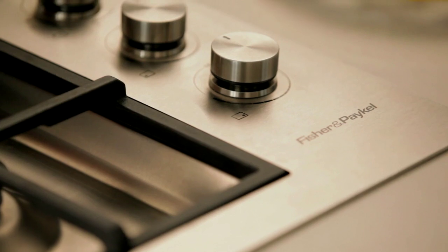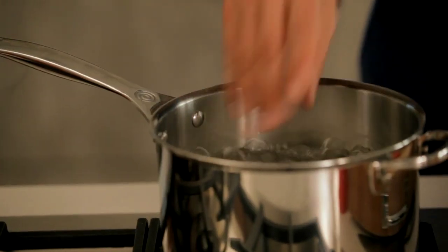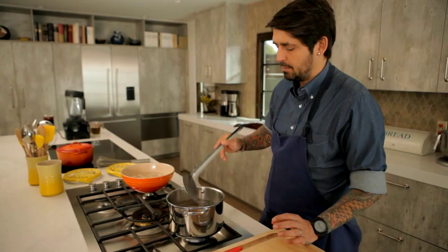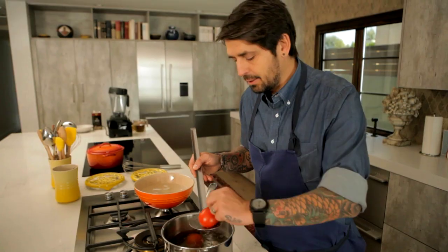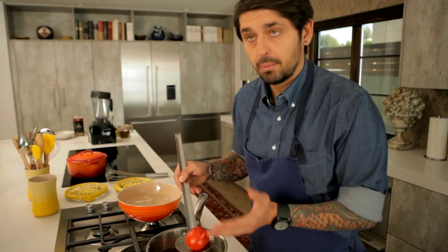And now I'm going to show you how to peel the tomato. You're going to put a little touch of salt in the boiling water and you're going to mark an X. We're going to put them in the boiling water for, I would say, 30 seconds. When you take the skin like this, start to peel. The tomato is ready.